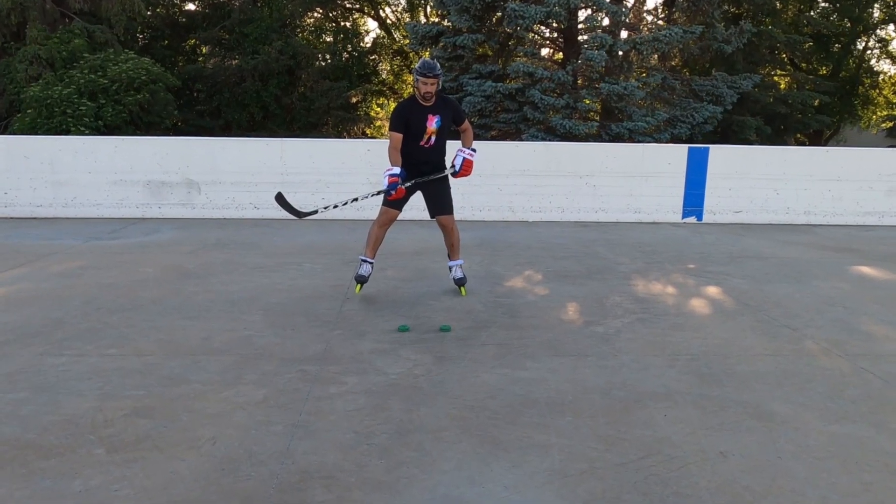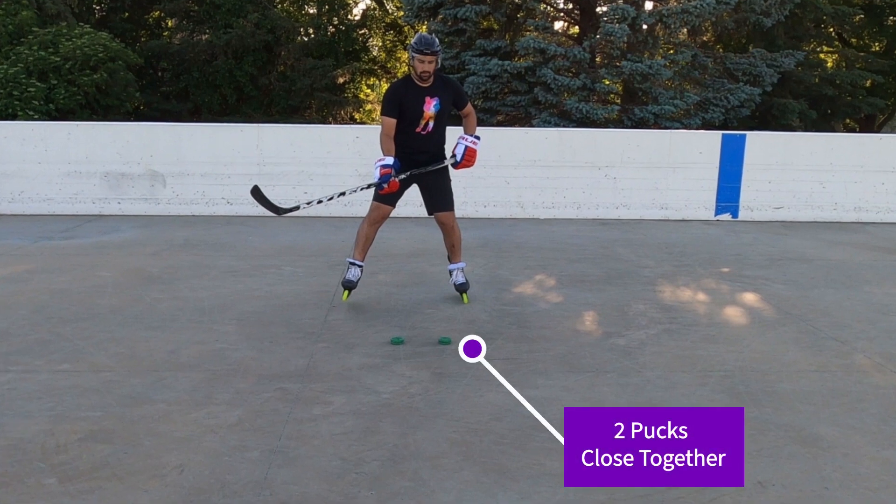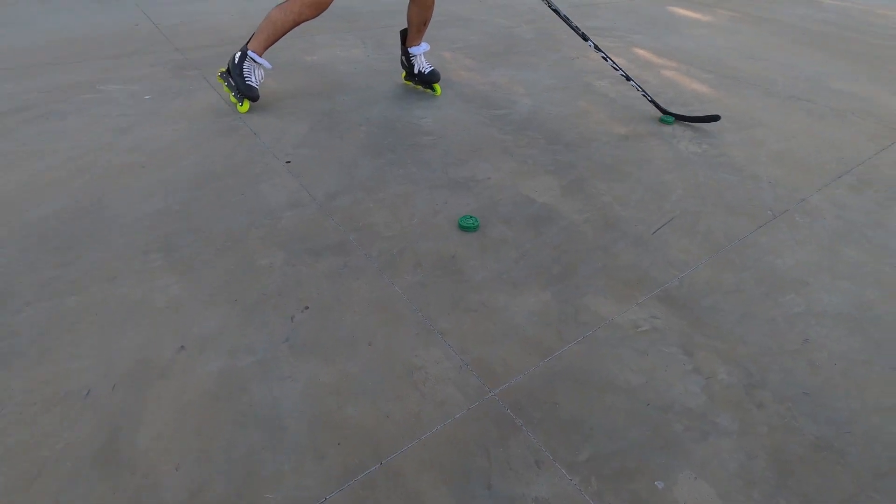To start this drill you're going to have two pucks spread out about a foot away from each other. They're going to be very close to each other and we're going to be using both pucks in the stick handling drill.